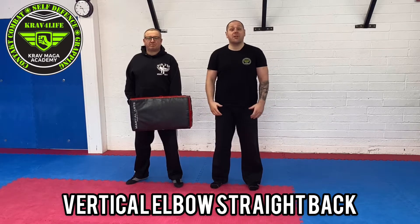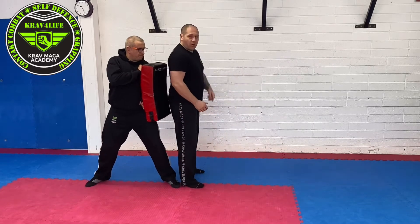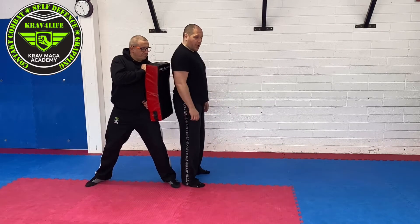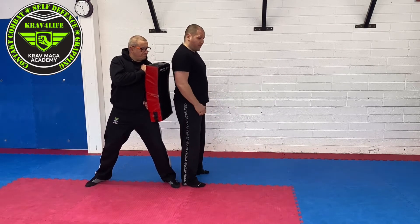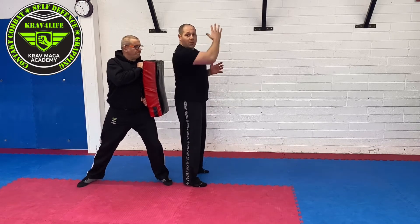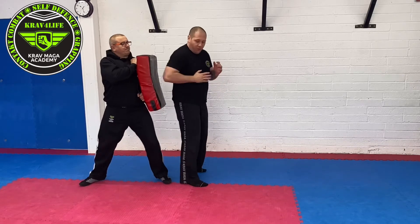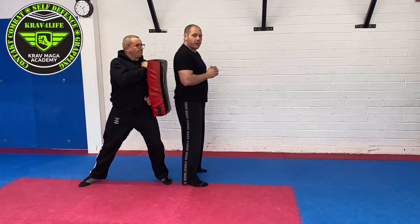Elbow strike backward — imagine somebody pushes you against the wall and you have no way to escape. You can use a nice elbow strike right in the body. Practice very close to the target and pivot on the opposite foot — that's very important. Hands are up. Only the tip of the elbow makes contact. It's very painful if you hit somebody in the stomach this way.